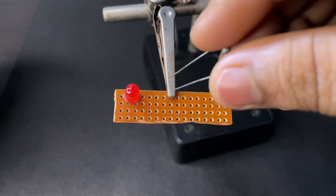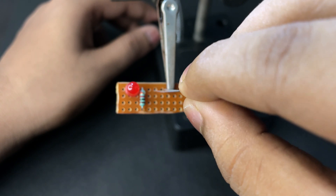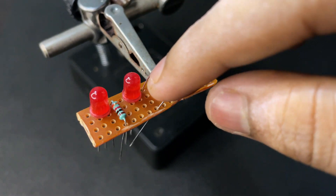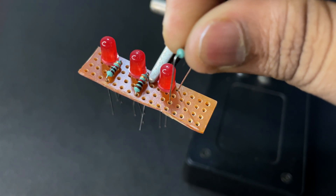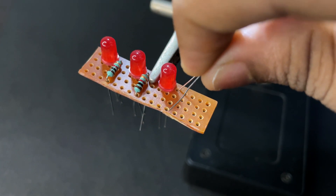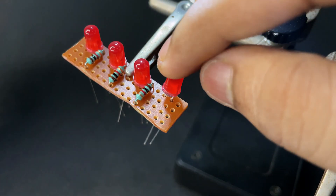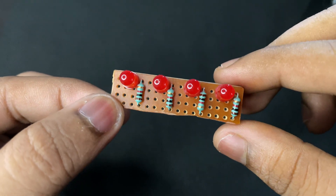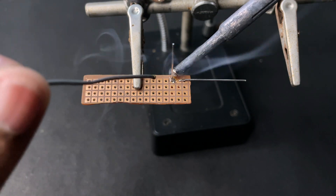Connect all the LEDs in series. You can get the circuit diagram from the description. Now solder all the components one by one.